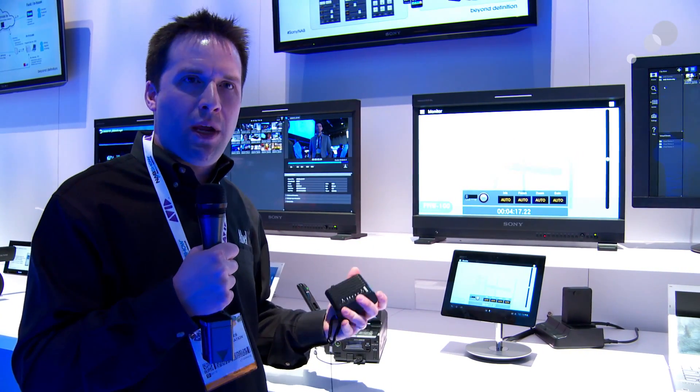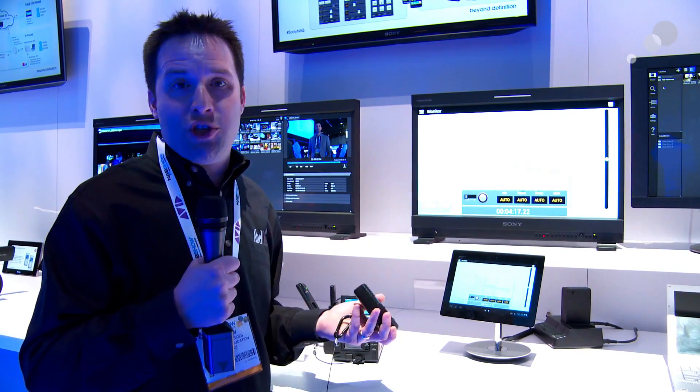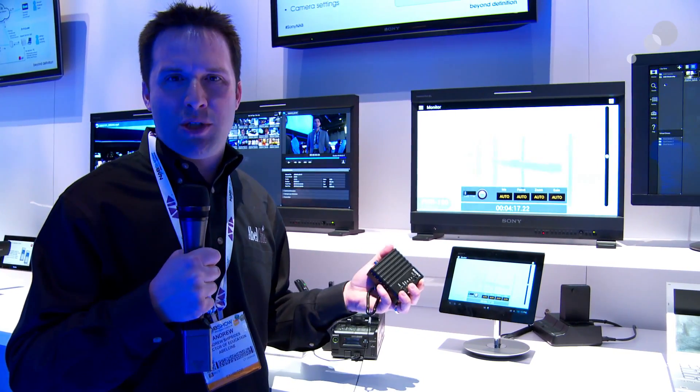So, really interesting idea from Sony. It would actually work with any camera with HD-SDI on it, with even more functionality with a Sony camera, of course. Really cool idea, and I'm looking forward to having more cloud-based services from Sony in the future.